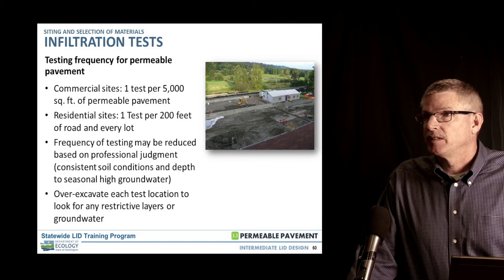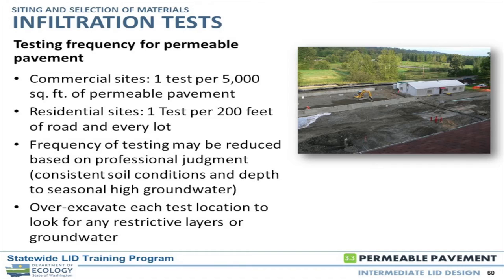Rather than finding out later that you've got spots that don't infiltrate, invest upfront. After you do your test, it's important to dig out that area — run the pit test, but don't just walk away when done. Have them dig down a couple of feet below, because if your test was slow, you may be sitting right on top of a restrictive layer and the result meant nothing. Or a foot down, everything was going sideways. Dig out what's below to find out why the water was behaving the way it was.